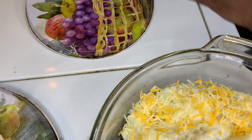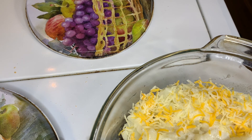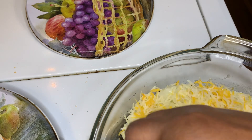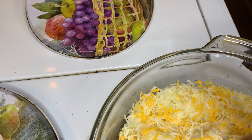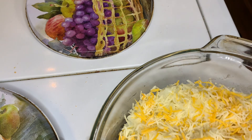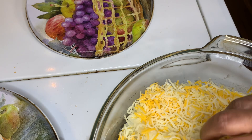I used three medium potatoes, sliced them up. Just go in a 375-degree oven until the cheese melts. If you do yours raw, you're going to put it in a 350-degree oven until your potatoes cook.